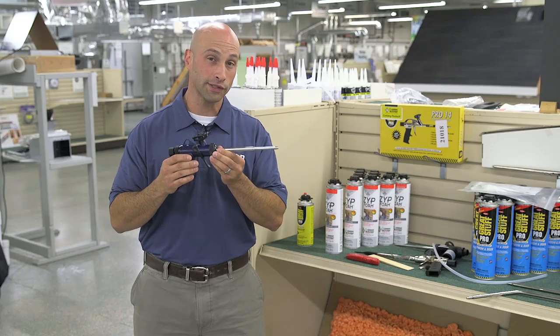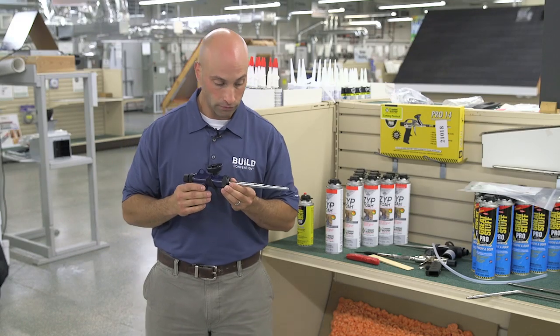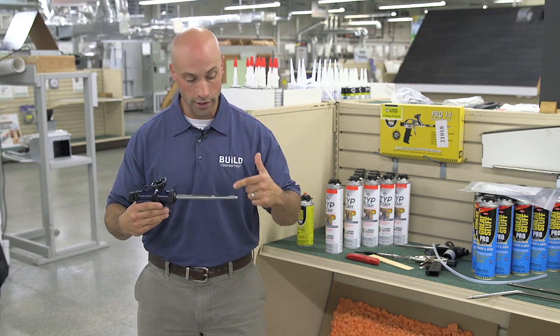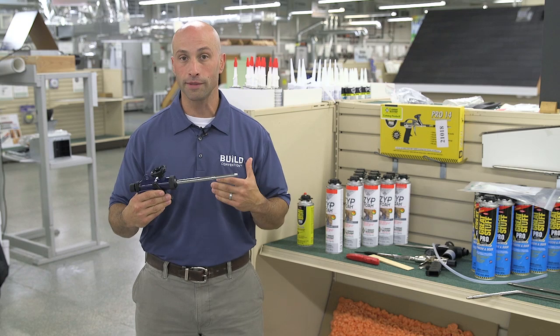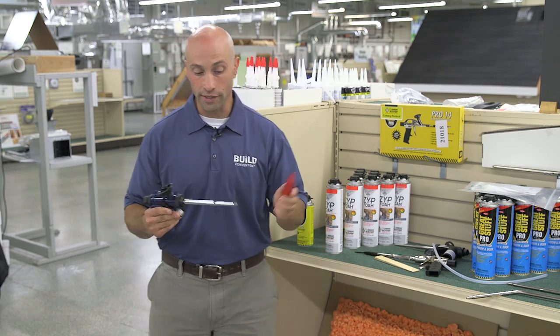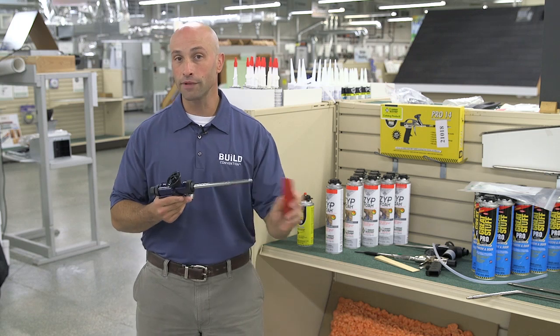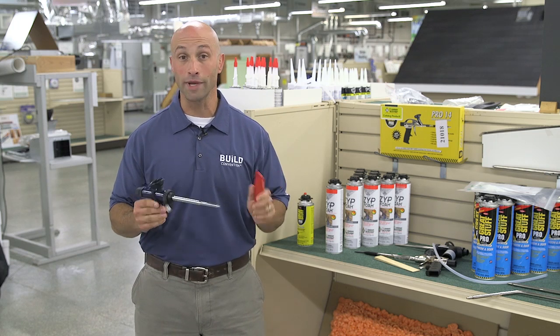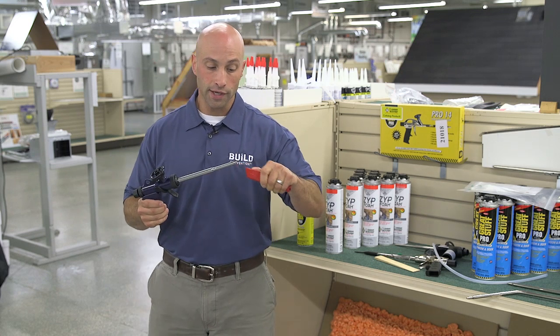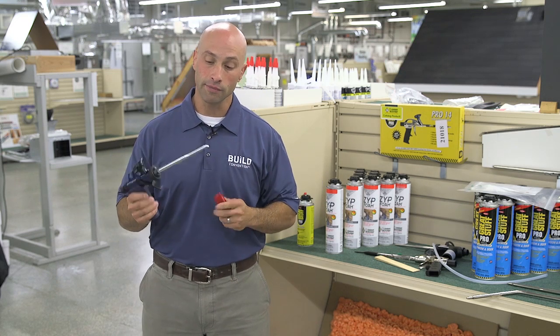Another important point: once you start using your gun, you're going to build foam up around the tip pretty quickly. What most guys will do is take a utility knife and scrape off that extra foam from the barrel, and that's okay. But what you never want to do is knife the tip of the gun.